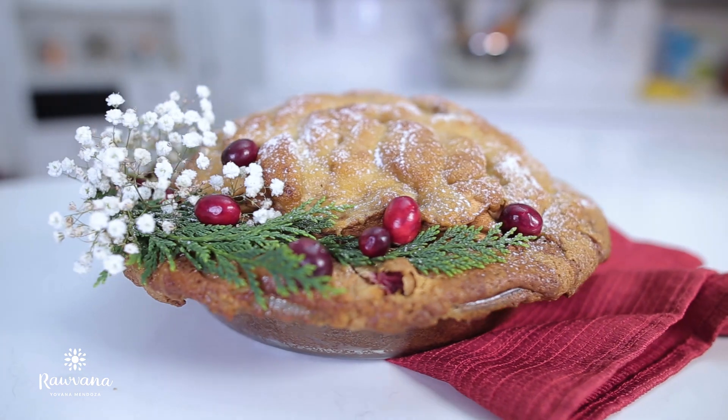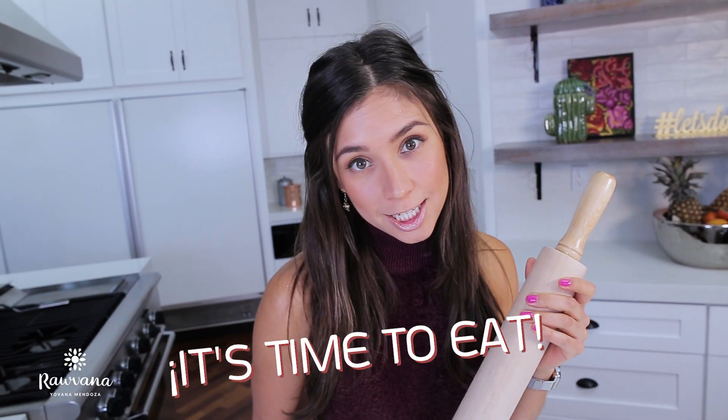Today we're making a very munchy apple pie. I know it's not a salad, it's not a green juice, but hey, Christmas is around the corner and it's time to eat. Besides, apples are one of my favorite fruits, so I'm super excited to make this. Are you ready? Let's do this!